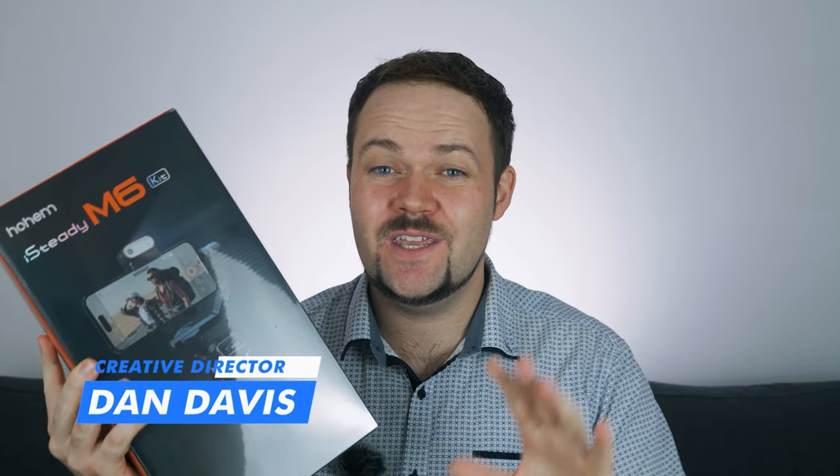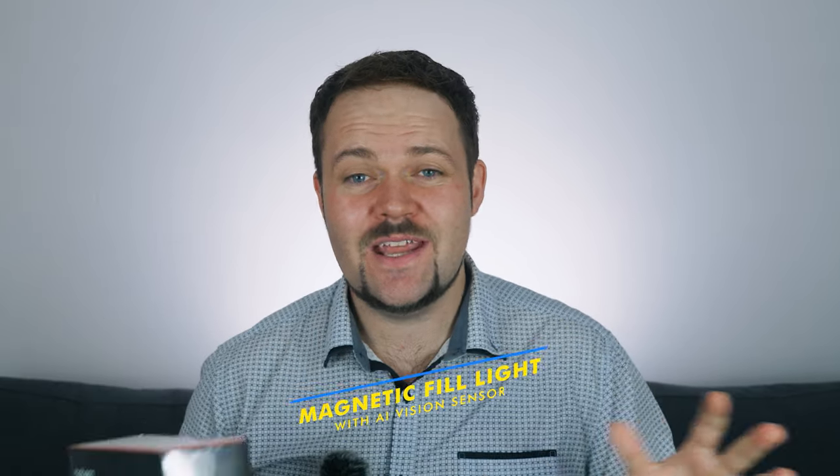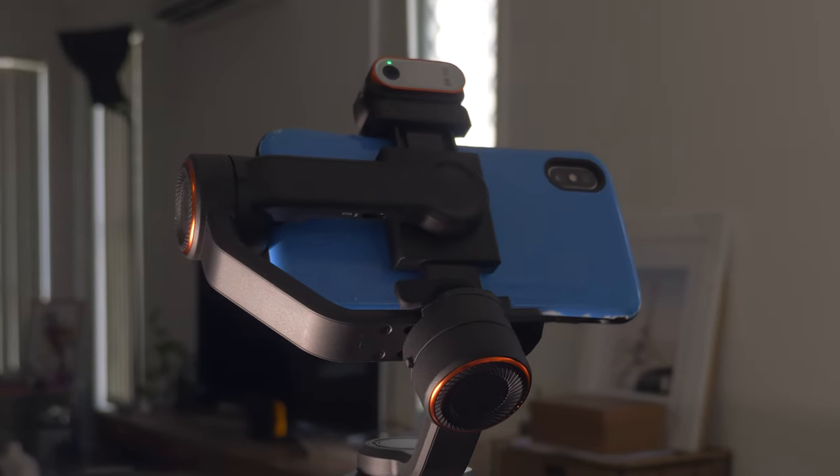My name is Dan Davis and in today's video I have a revolutionary smartphone gimbal that could shake up the smartphone gimbal market. This is the Hohem iSteady M6 Kit. One of the standout features is it has a fill light with AI vision sensing, so you can use your smartphone gimbal without the built-in app, using the native camera app instead, while still having tracking. There's a payload of up to 400 grams. Today's video is sponsored by Hohem, but these are my honest thoughts — this is a really exciting gimbal and I think it shows there's more to come in the smartphone gimbal space.